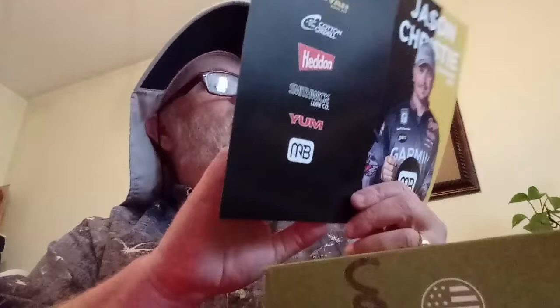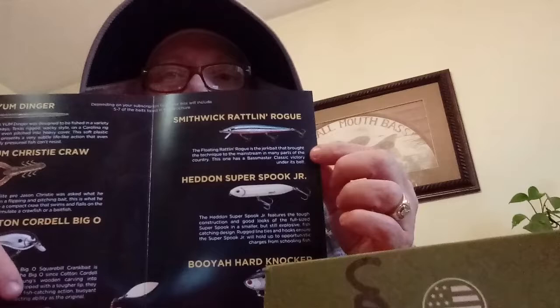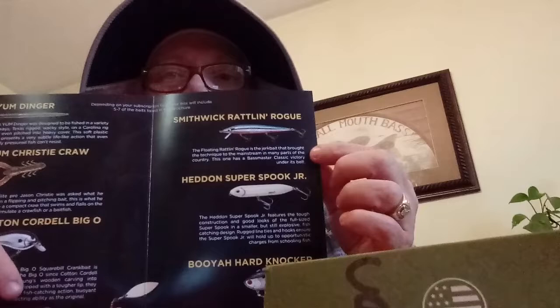Jason Christie takeover box — let's see what items we may get this month. We have the Yum Dinger, the Yum Christie Craw, the Cotton Cordell Big O, the Booyah Blade, the Smithwick Rattling Rogue — that's a jerkbait, zero to two feet, perfect for suspended bass right now — the Heddon Super Spook Jr, and the Booyah Hard Knocker. Let's see what we got.